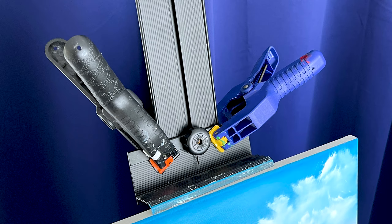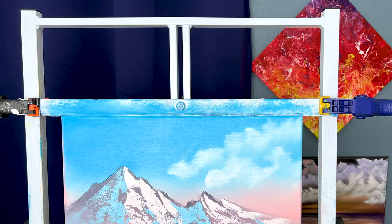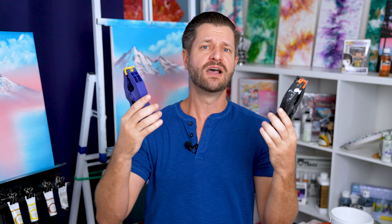Next we have A-clamps, or alligator clamps — chomp chomp! These are fantastic for holding your canvas in place if your easel is becoming a little more loose or wiggly on those mounting brackets. Most mounting brackets are put there by threaded bolt systems and those will wear down over time. Using A-clamps to hold those mounting brackets in place will make sure your painting surface won't wiggle or fall off your easel.